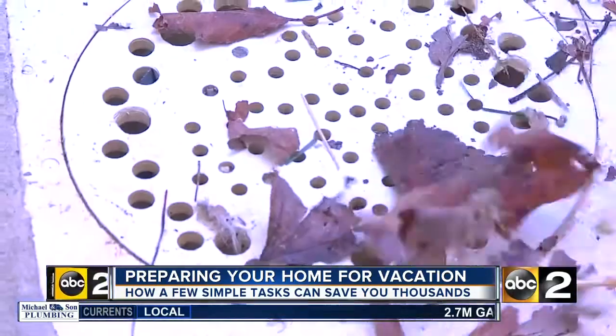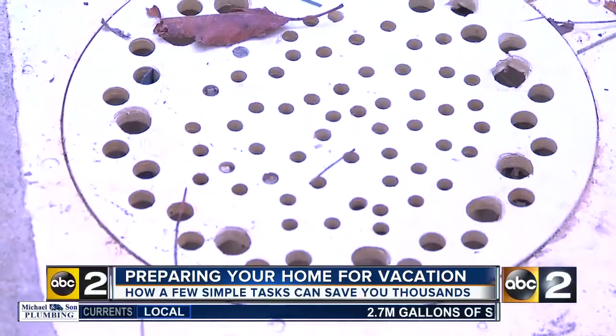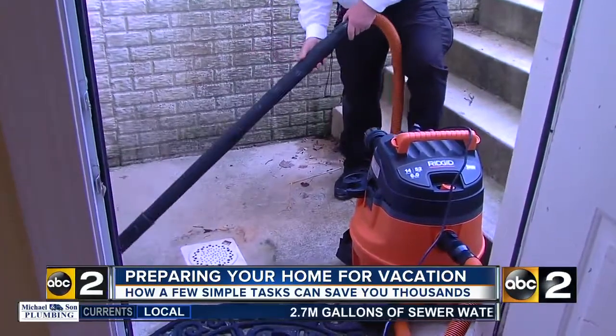With just a few simple tasks, you can better enjoy your time away and think less about what's happening back at home. You don't want to come home to a mess. You just enjoyed your vacation, and you don't want to come home to mold and mildew and ruined drywall because something broke or failed.